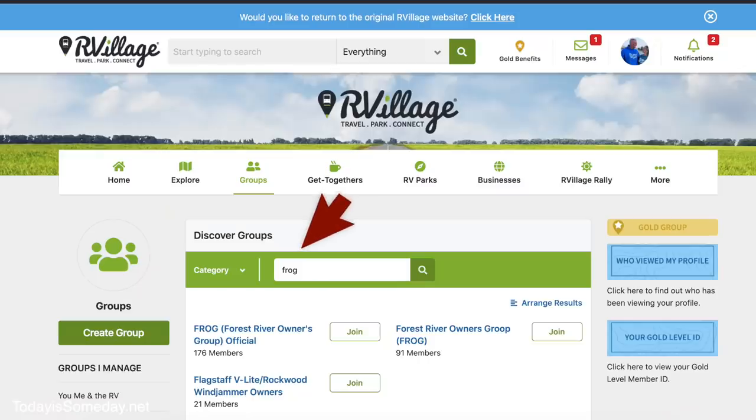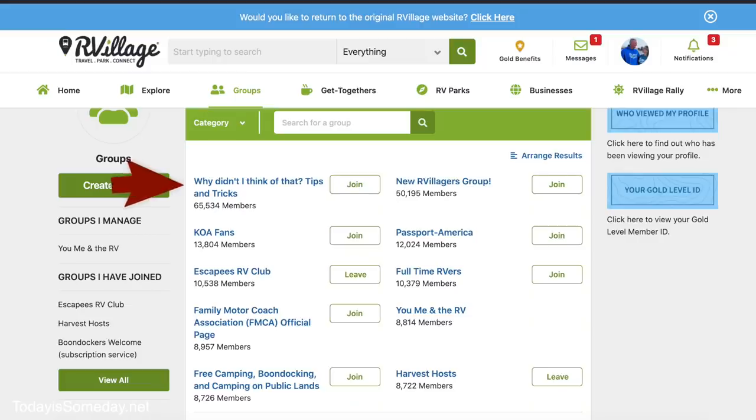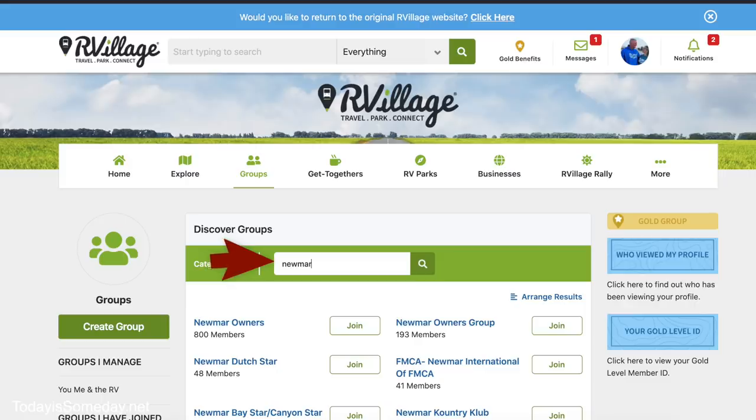There are other groups within Our Village that may interest you as well. You can search for your specific RV brand — if you have a Forest River, for example, there's a group for that. There's a Grand Design group, and a really good tips and tricks group — that's the number one group. I'll put an affiliate link down below so click that, come on over, get to know somebody, and meet your RV bestie in Our Village.